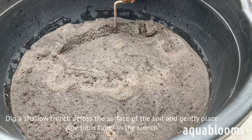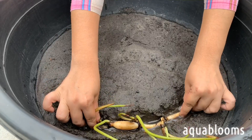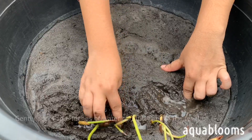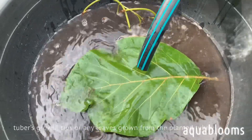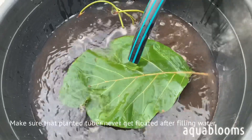Dig a shallow trench across the surface of the soil and gently place the lotus tuber in the trench. Cover all the tuber with soil, leaving the growth tips exposed. Gently add four to six inches of water carefully above the level of the tuber's growth tips or any leaves grown from the planted tuber. Make sure that the planted tuber never gets floated.